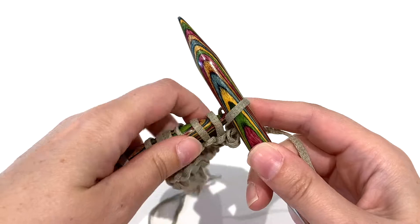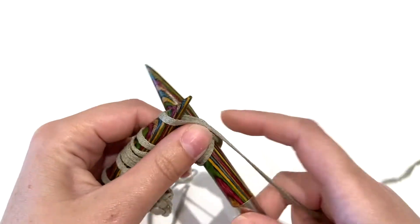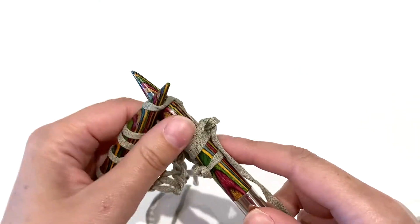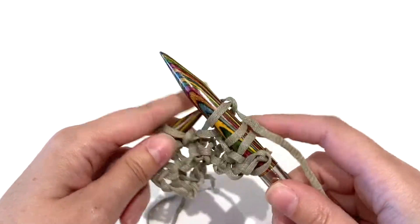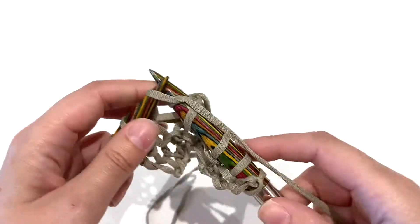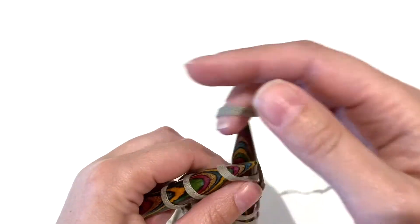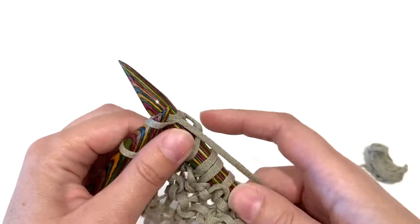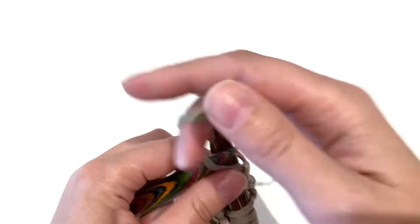This is a great shawl for wearing in spring and summer. I use it as a beach cover-up for my shoulders when I go to the beach, and it's a really nice fabric — a nice knitted fabric with the tape yarn, so I would sort of recommend using that yarn; it has a lovely feel to it.